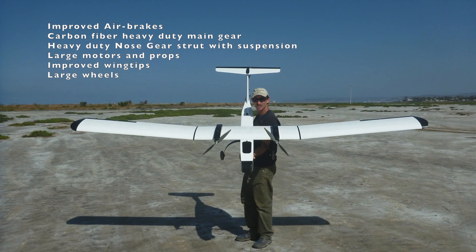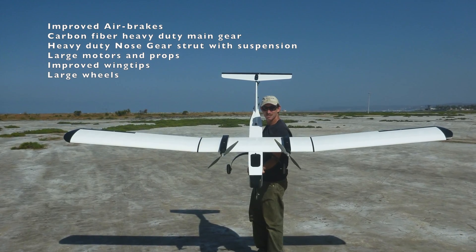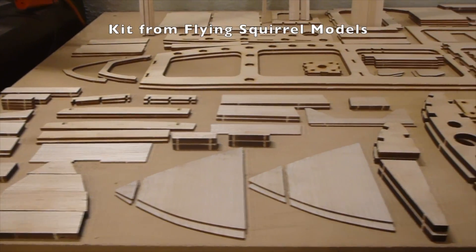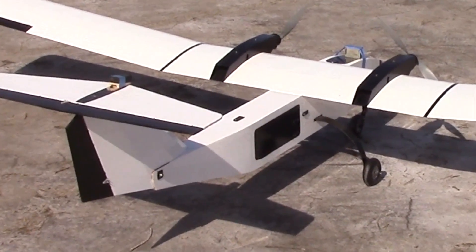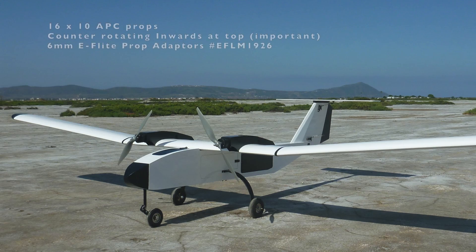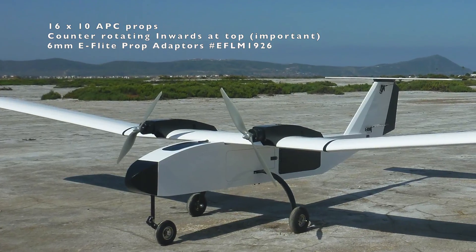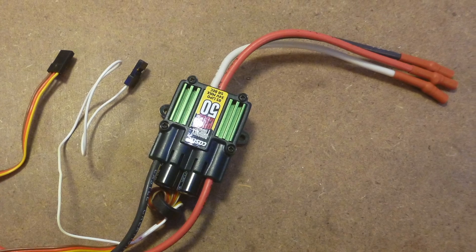We wanted to explore some possibilities for specific modifications, so we built a new Gemini V2 airframe from the laser-cut kit in order to test the components. This aircraft is equipped with DJI 4216 motors swinging 16 by 10 APC props and Castle Creations Edge 50-amp speed controllers.